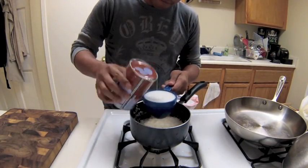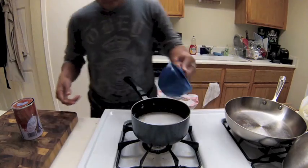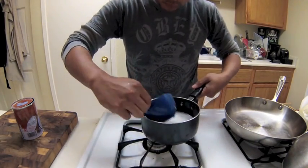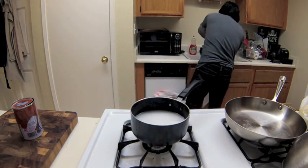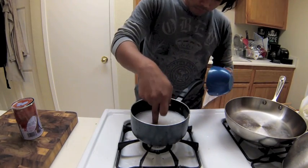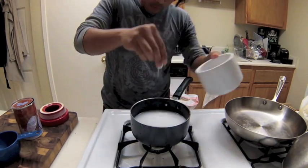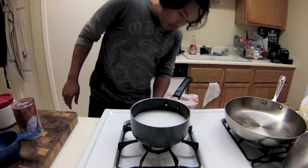Now it's time to cook the rice. I added one cup of coconut milk and enough water to just reach the first digit of my finger. Feel free to use other digits for that measurement.